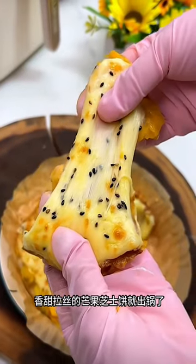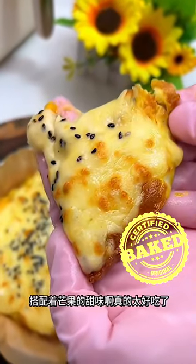The delicious mango cheesecake is ready. The mixture of cheese with the mango sweetness is really delicious.